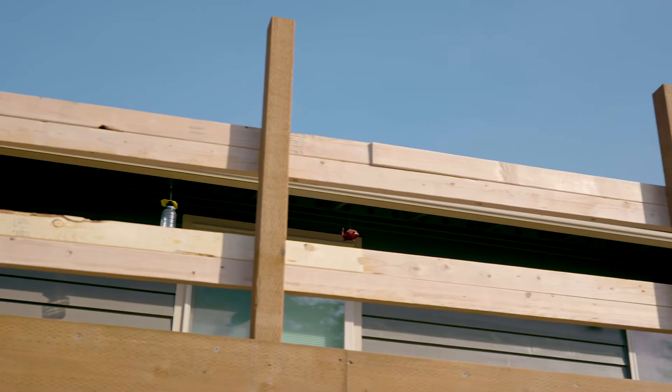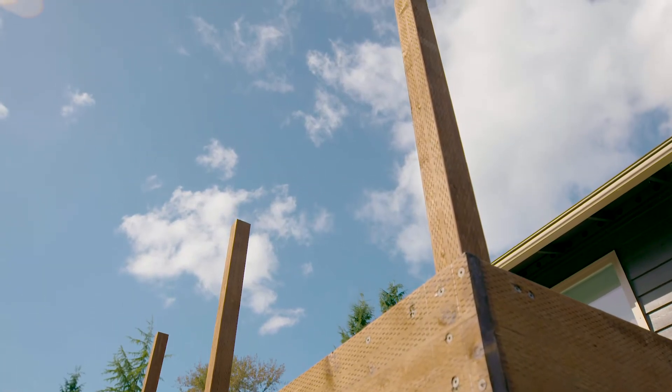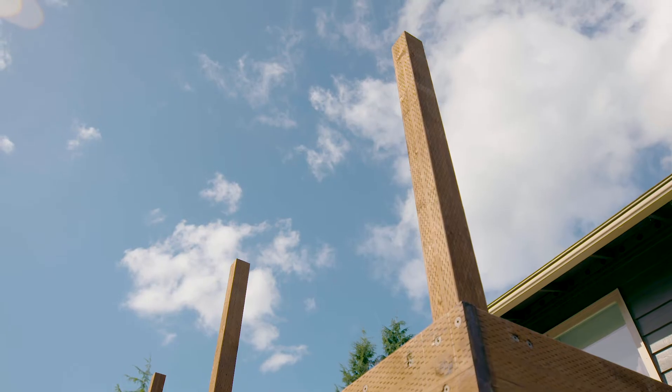Post heights can be either 36 inches or 42 inches depending on whether your building is residential or commercial, or if local code requires a 42 inch railing. The higher the railing, the more leverage needs to be resisted where the post meets the deck.